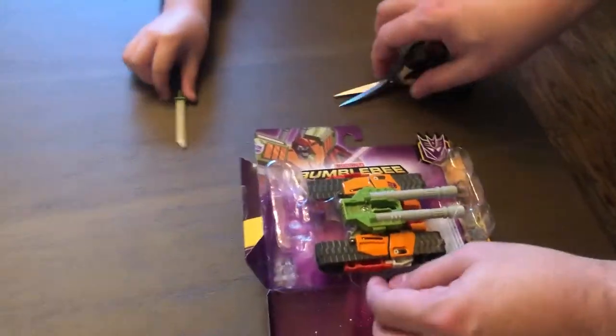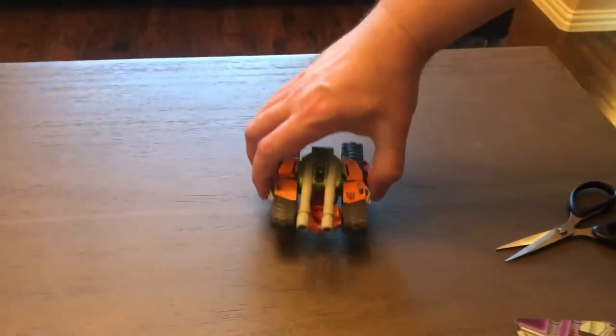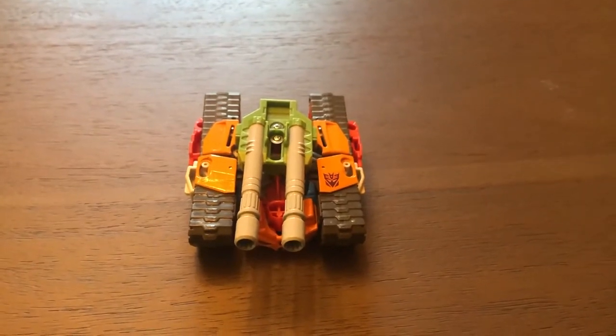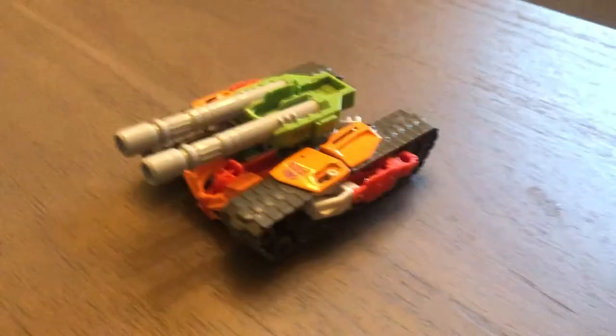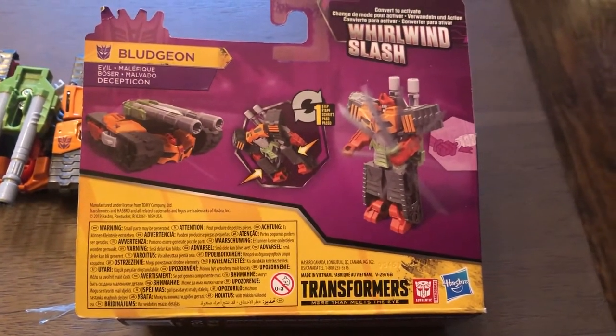Okay, this is a tank. I'm going to need to look at the instructions to figure out how this turns into a robot — just a warning, we had a Transformer last week that took 24 steps, and I'm not going to call that fun. Luckily on the back of the box we have a picture of what our robot is going to look like. He doesn't look too complicated, but I'm not going to underestimate these Transformers. This is just some warranty information in many languages — there are no instructions in here.